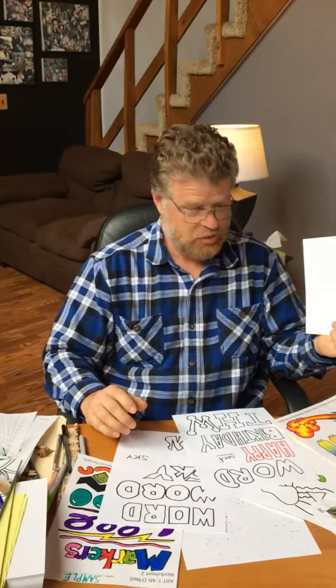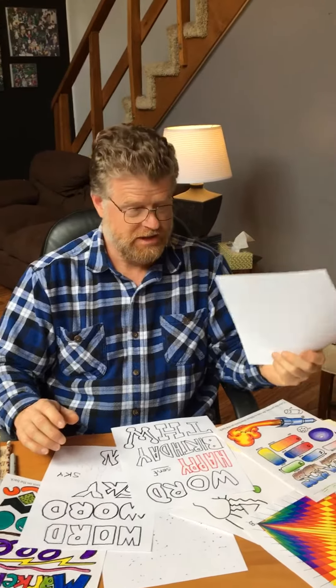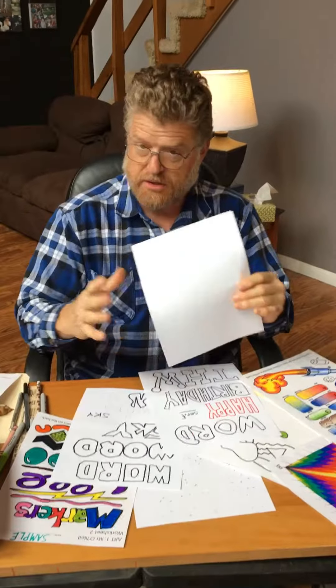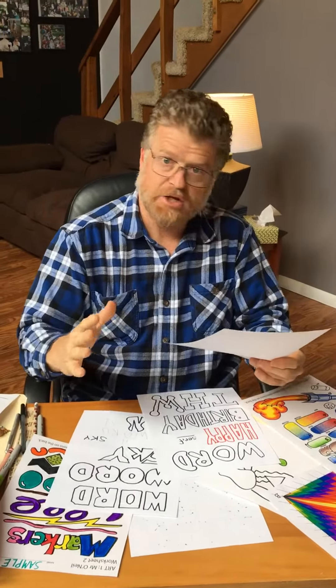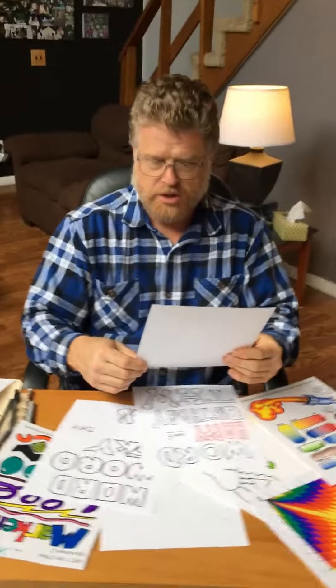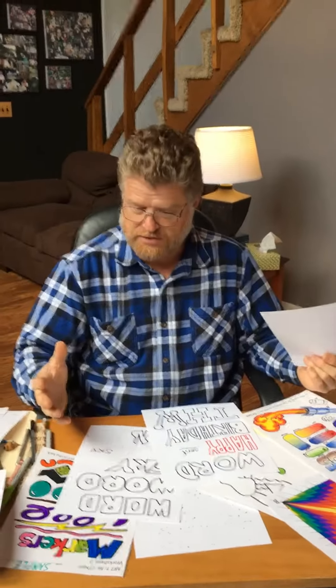So what we would like you to do is find a piece of paper. It can be copy paper. It can be the large paper like the one design I showed you was on. Whatever you have — it can even be notebook paper if you want. And we want you to show us your skills, the very best that you can do.